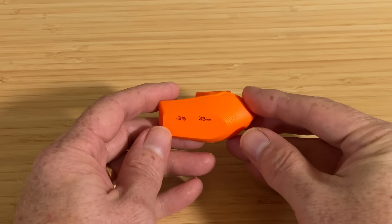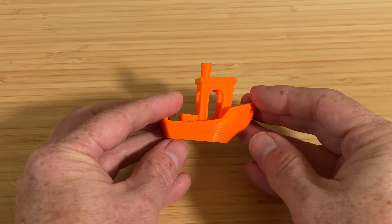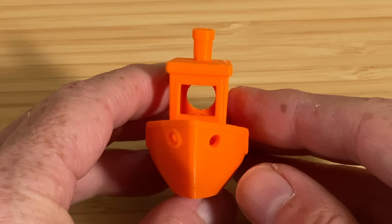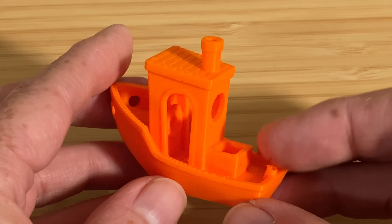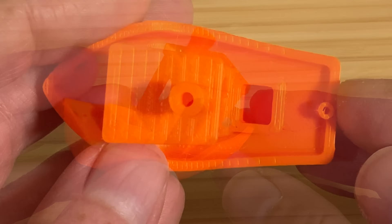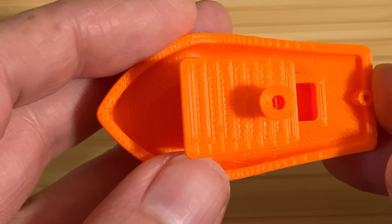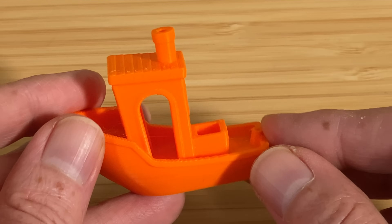Next, I sliced a Benchy using Creality Slicer with the normal 0.25mm settings. This one took 33 minutes to print and came out pretty good too. There are still a few little strings but nothing major, and I don't see gaps between the walls of the box on the deck like I did with the 13-minute one.